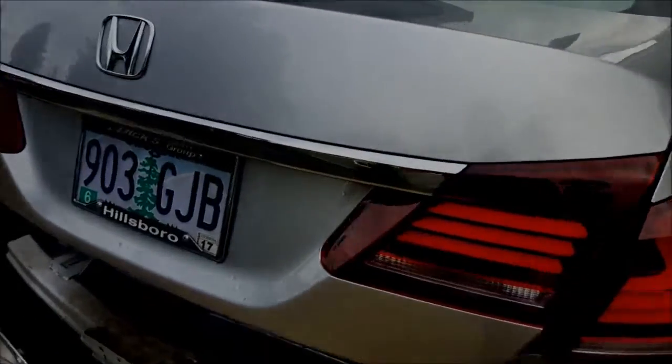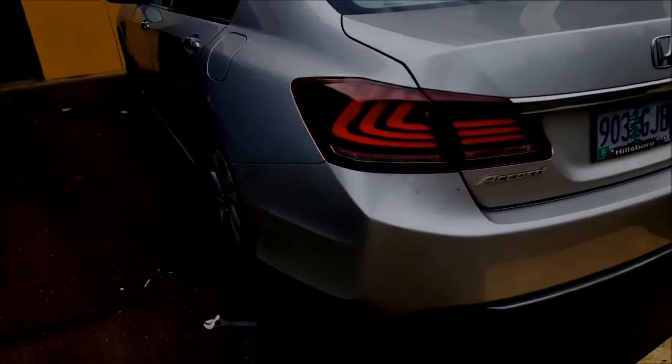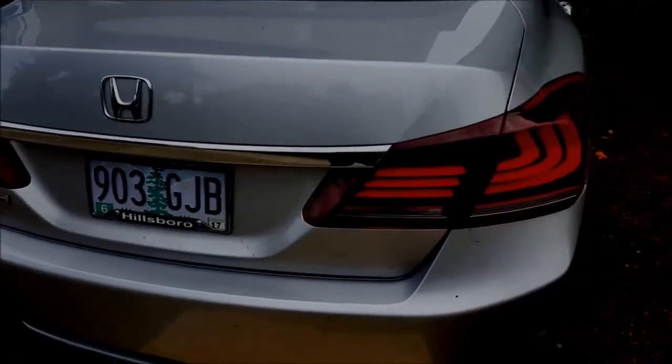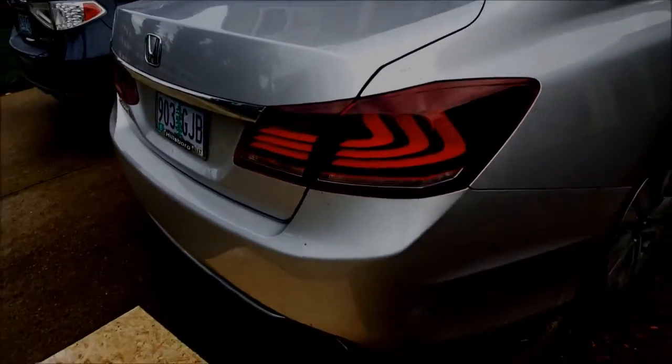I put these new ones on and they actually look pretty good. That's the easy part — the hard part is just making sure the wires are in play. This one looks a bit complicated. The bumper is back on, tail lights are installed, but the wiring has not been done yet.